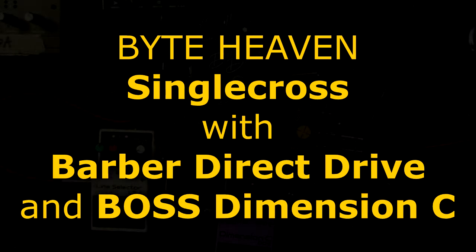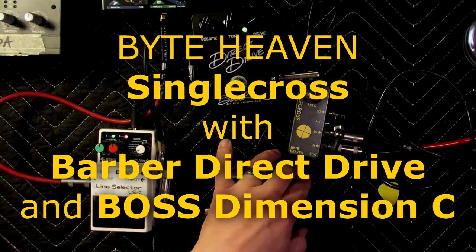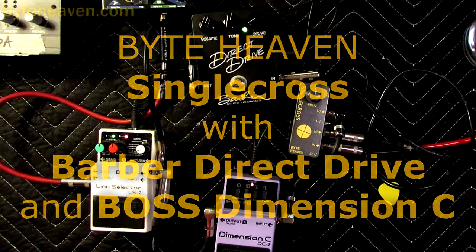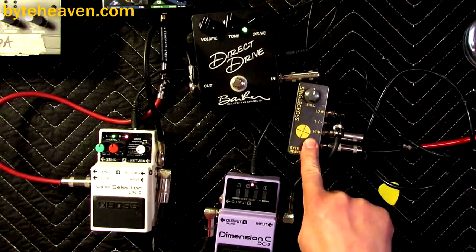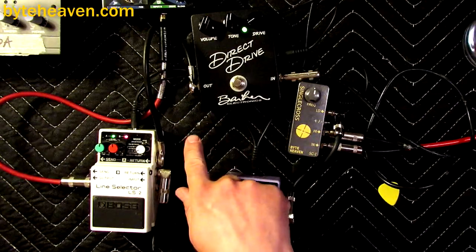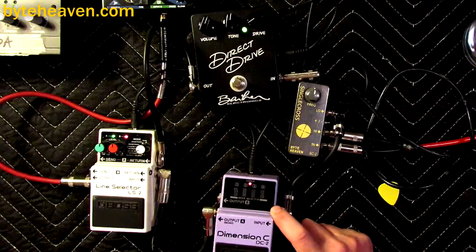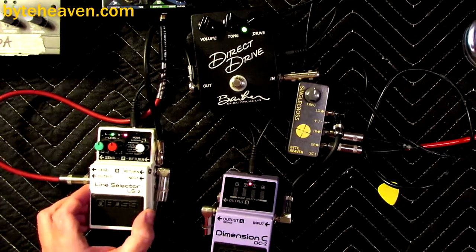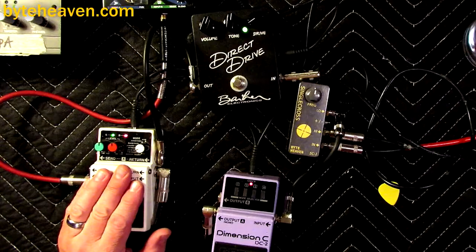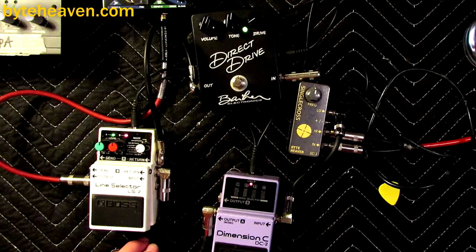Hello, I'm back again to demonstrate things with the pedals. Today there's the single cross pedal and crossover pedal that I make. The Barber Direct Drive is back for reasons I will explain shortly. The Dimension C is a classic chorus pedal made by Boss, and also the line selector, my trusty mixer, because I can't seem to find the people that made the micro mixers I was hoping to use for these videos.